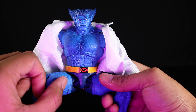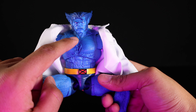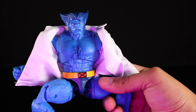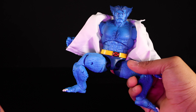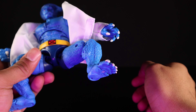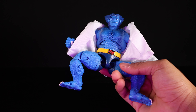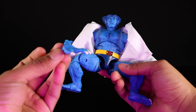He comes with a new head sculpt that looks very very nice. I wish they would have included the head sculpt from the gray Beast retro card — that smiling Hank — as he usually is smiling unless he's ready to fight. He does come with the original Caliban head from that release, a fist for his right hand, a slightly open grasping left hand, a right gripping hand, and an open palmed left hand so you can do handstands or whatever Beast does.